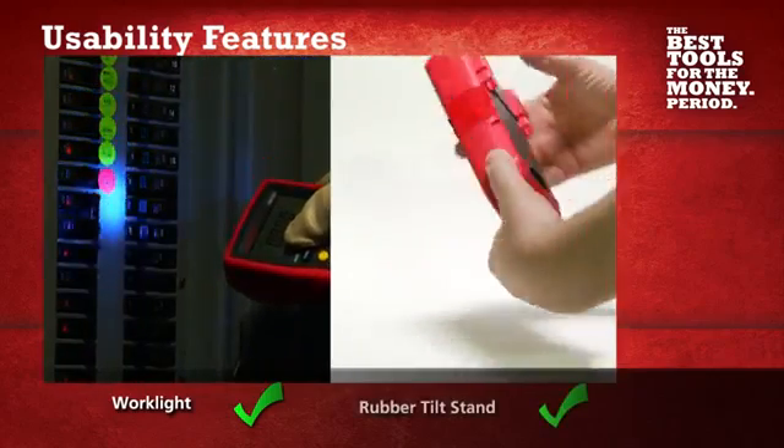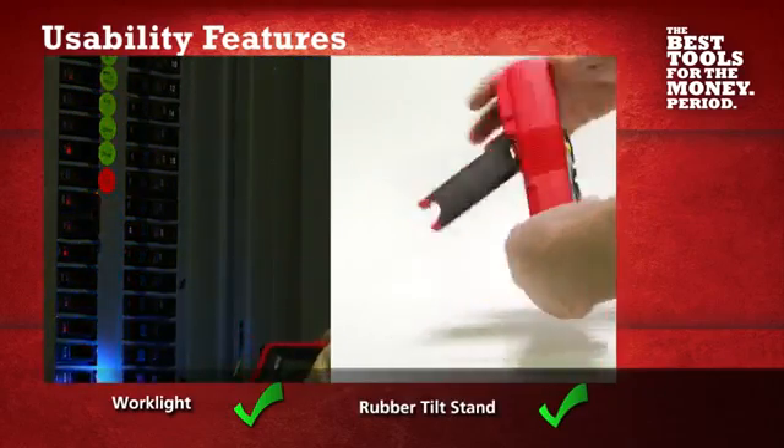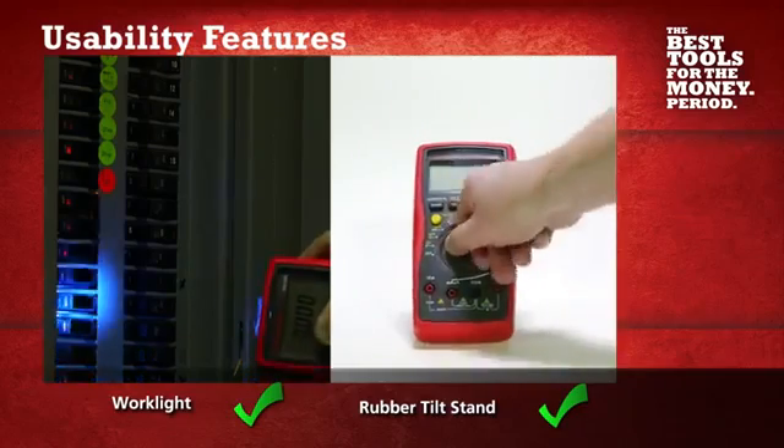Also, with the rubber tilt stand, you're able to set it on a firm surface so you can change measurement parameters effortlessly.